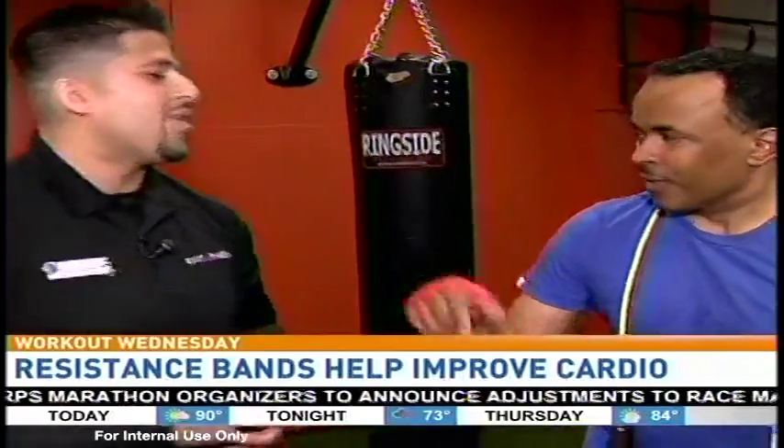That's my motto in life — trying to not get punched. Graham, appreciate it. Thanks so much. Good work. We're here at Sport and Health in Boston. That's Workout Wednesday. More Good Morning Washington coming up. Stay with us.